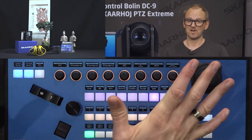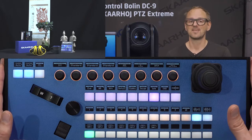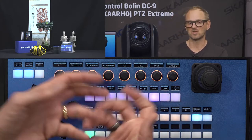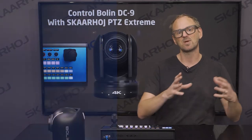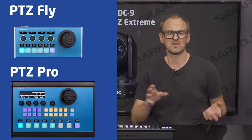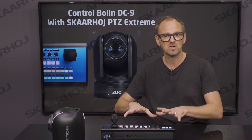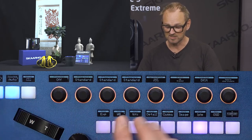A great camera like this has so many things we can do inside it. There's a reason we picked the PVC Extreme — it gives you direct access to a large number of buttons and knobs, so you don't have to go deep into a menu. Other controllers like PVC Fly and PVC Pro are smaller and have fewer buttons, but can also work with this camera. On the PVC Extreme, you have direct control, which is great for broadcast professionals.